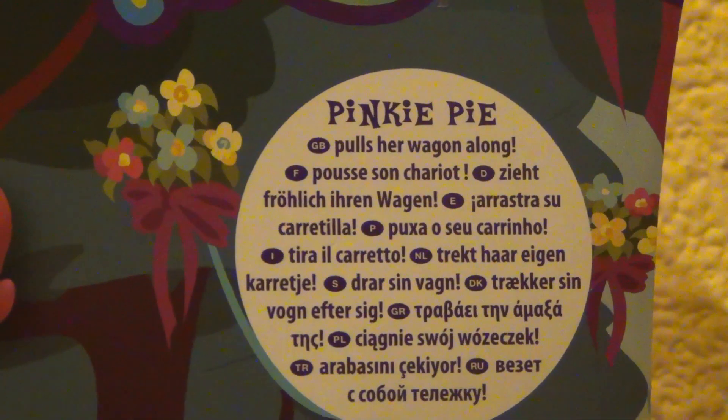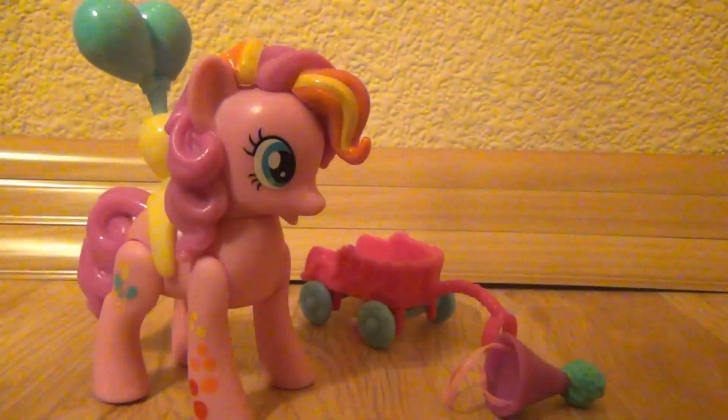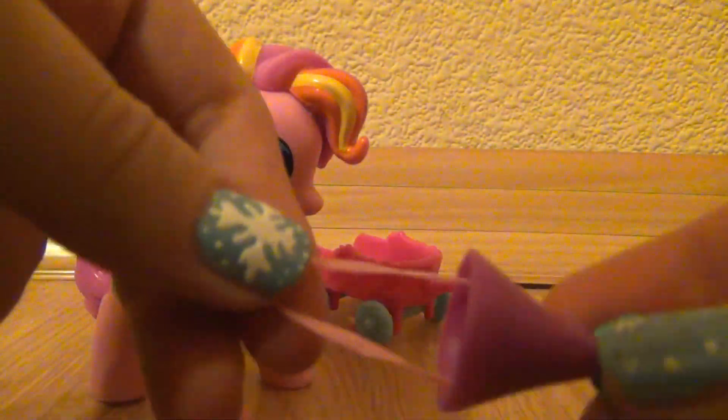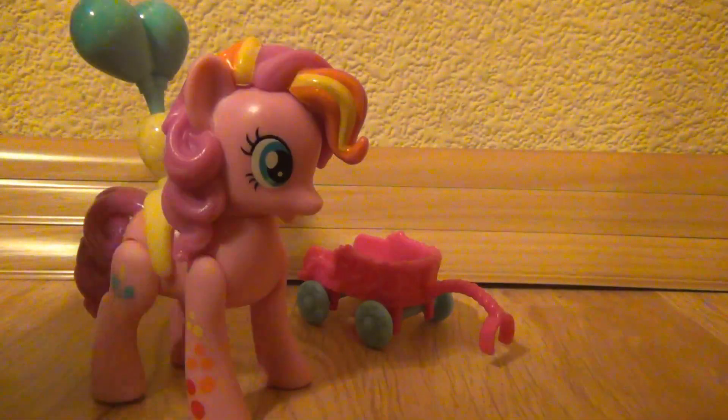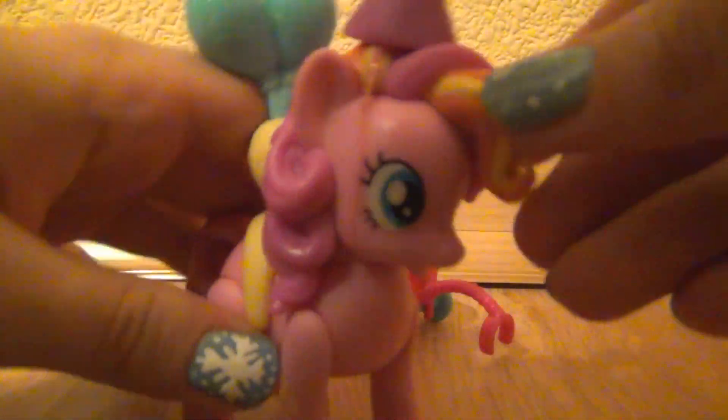Over here it says Pinkie Pie pulls her wagon along. I'm just going to quickly get her out of the box and show you guys everything. Oh, I finally got her out of the box. So she came with this party hat that you can put on her head like that.